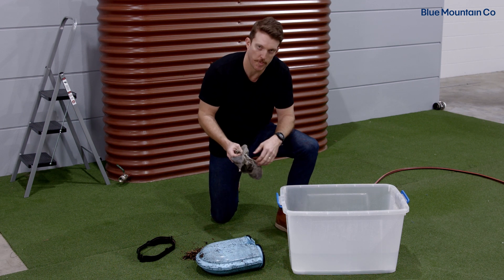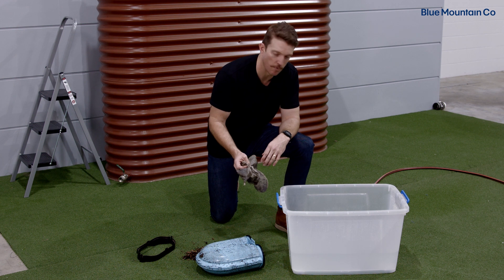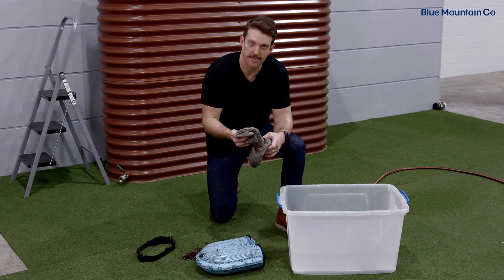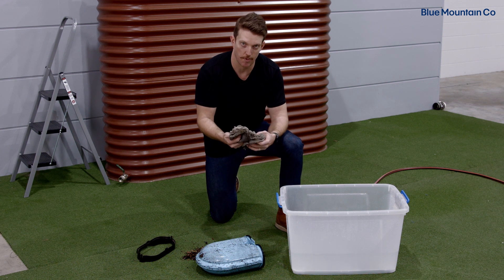I've just prepared a bucket of clean water here. What I'm going to do next, I'm just going to turn this Maelstrom bag inside out so a lot of that silt and stuff can wash out of the material.